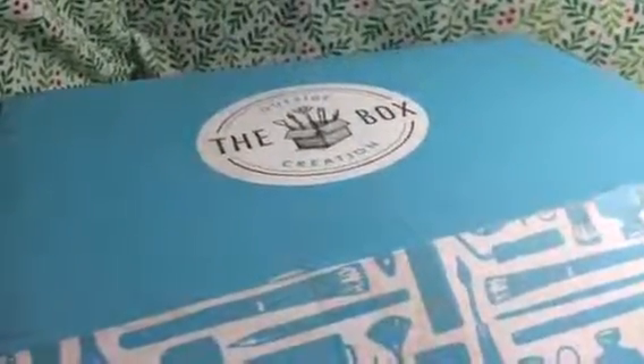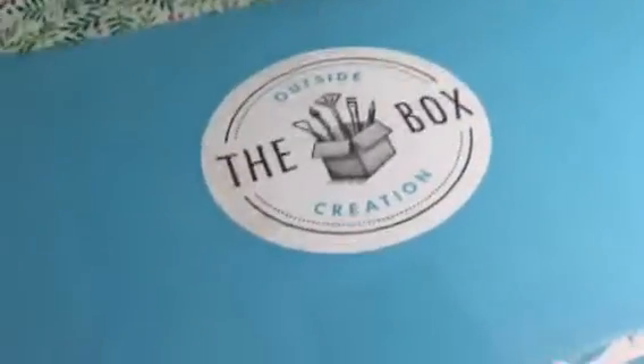Hey everybody, it's Bethany from ParentinginProgress.net. Today we are reviewing Outside the Box Creations, which is a box subscription service.